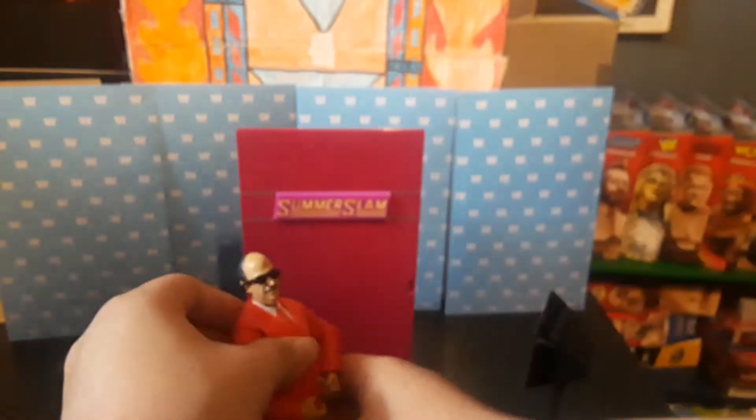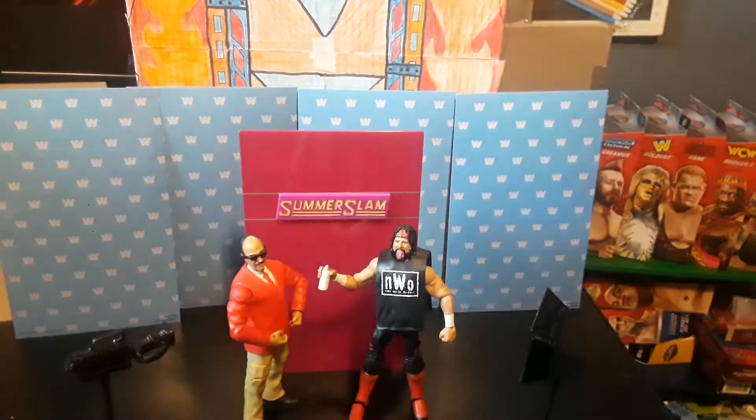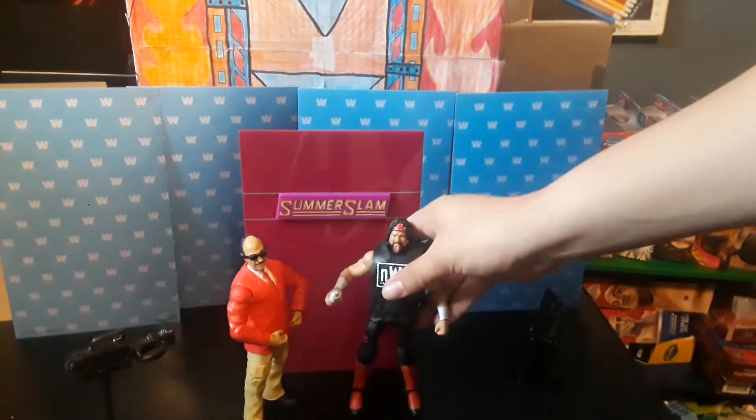We can just put the glasses on Mean Gene and he can interview him like that. Now we've collected all of them from this series. Oh, I forgot to show you how the figure looks - so here's a head scan, it says 'Thug' right there. The back says 'Notorious' and then it says 'Six Pack' right there. He has different knee pads, and gold, red, and black boots.